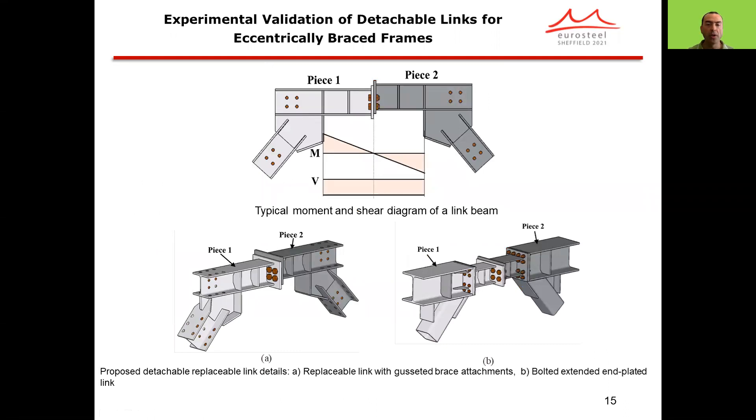This is the concept of the detachable link. We start with a conventional replaceable link with splice plates in the collector beams and braces, and we introduce a mid-splice connection between pieces 1 and 2. When we look into the internal force diagram, theoretically the bending moment is zero at the mid-length of the link. There is a considerable amount of shear, but theoretically the bending moment is zero, so this connection can be designed for a very low value of flexural moments.